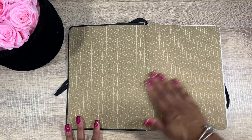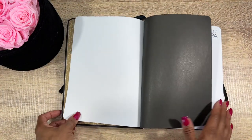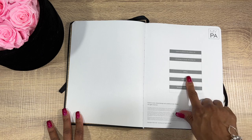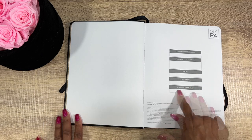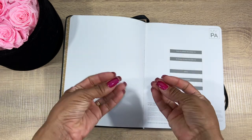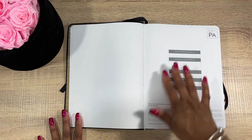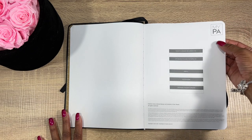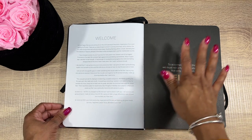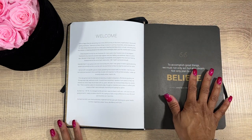We have the inside cover — same as before — and a page with 'This planner belongs to,' then if found please return with email, telephone, and reward for returning. Back to My PA — you have your welcome page here, and I do like that it has inspirational quotes in here.